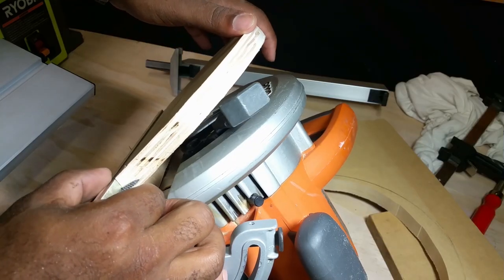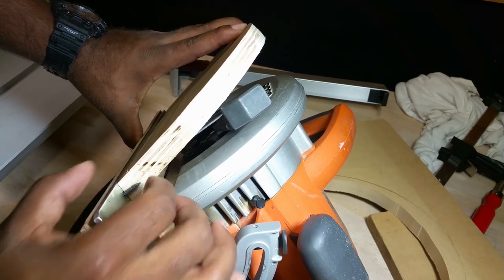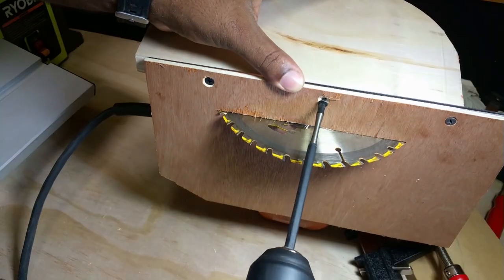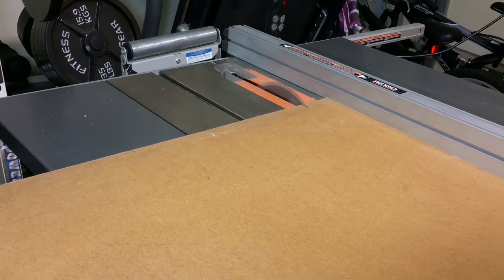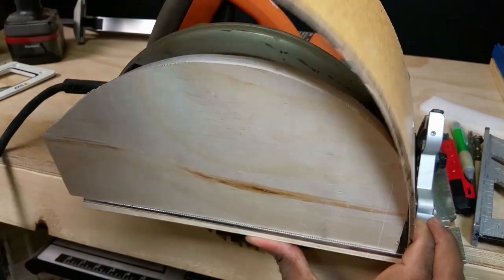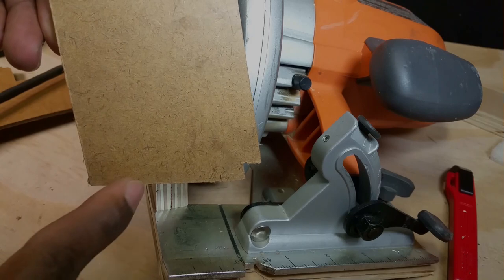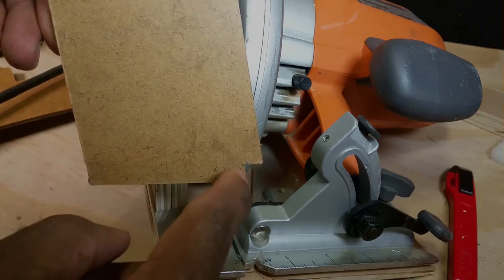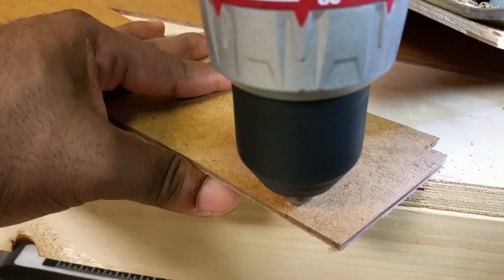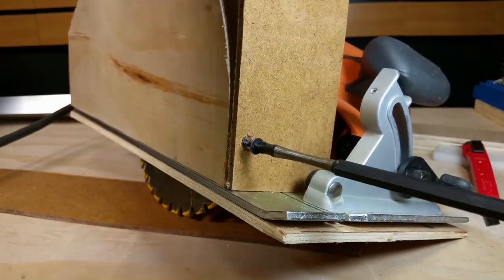I'm using three-quarter-inch drywall screws — anything longer may come outside of the board. To cover the top of the saw, I'm using hardboard because this stuff is flexible and easy to deal with. I cut the piece of hardboard at the same degree as the plywood so that it can follow the curvature of the ply, then simply attach it by installing a few drywall screws.